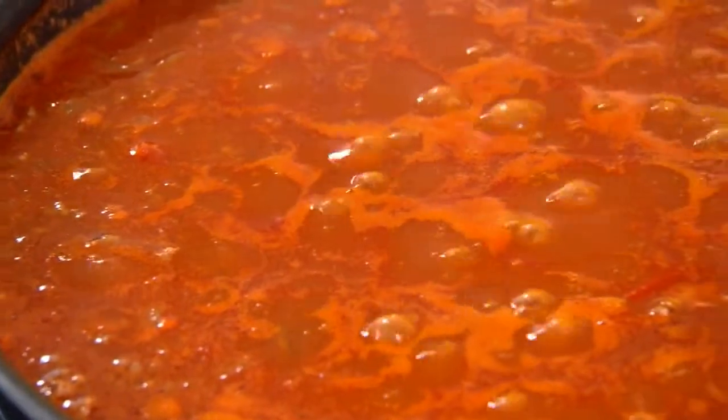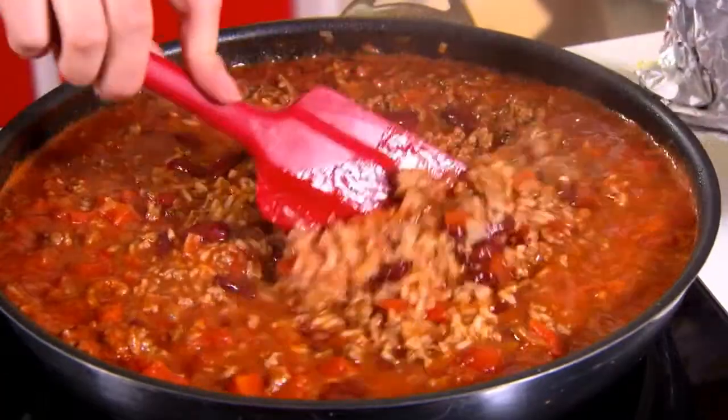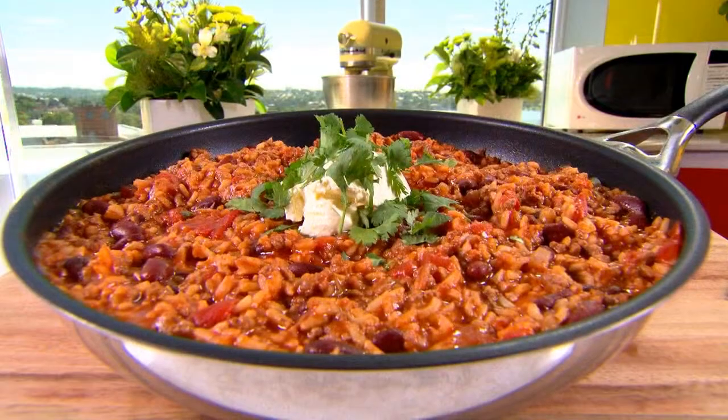Finally, just bring it to the boil. Now we're going to cover it with some foil and just let it simmer for about 30 to 35 minutes. Just make sure that you stir it occasionally and this will prevent the rice sticking to the bottom of the pan.